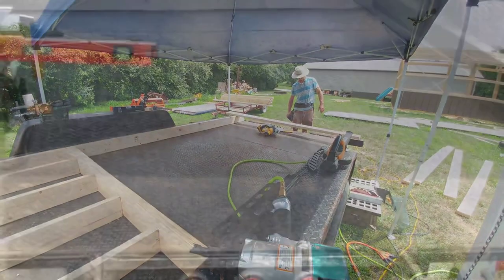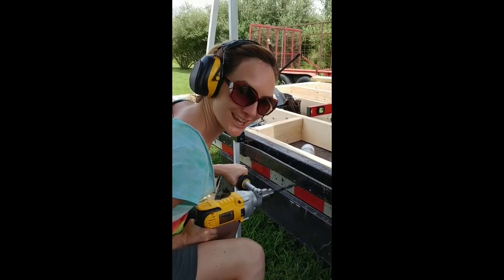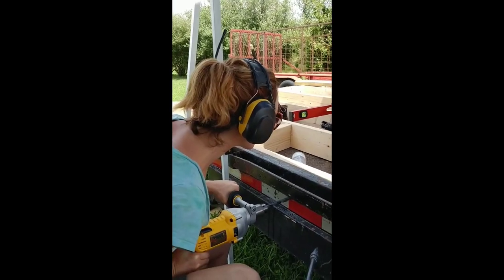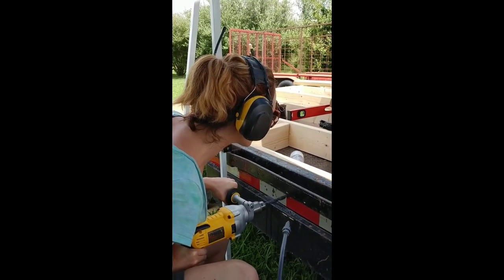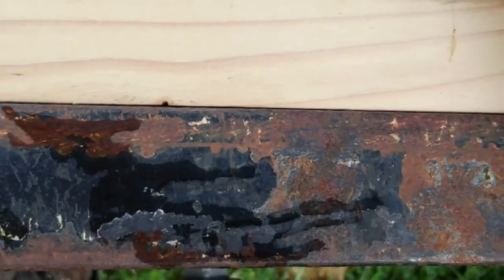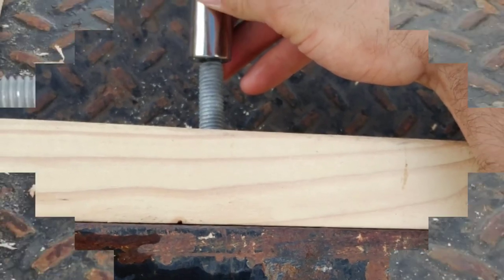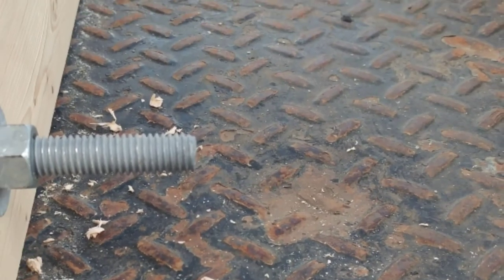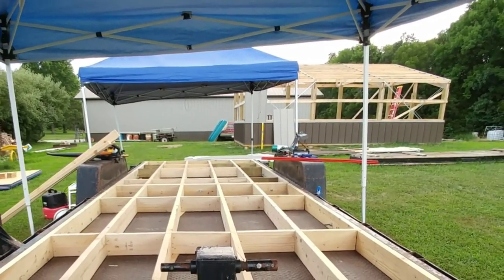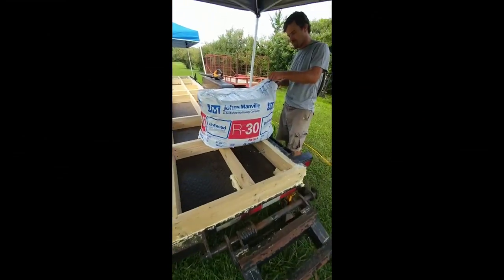The next step was securing the framework to the trailer with carriage bolts. Using a hammer drill, I drilled into the side of the trailer where our six inch carriage bolts then secured the frame to the trailer itself. Here you can see our carriage bolts inserted through the C-beam and the subfloor framework. We decided to secure the bolts on the inside of the trailer for added security, fastening them about every two feet along the trailer.